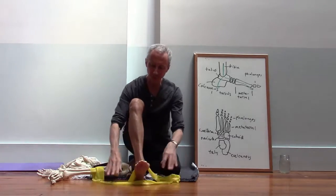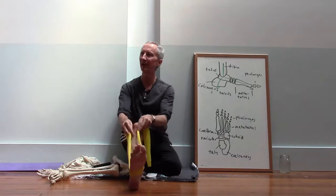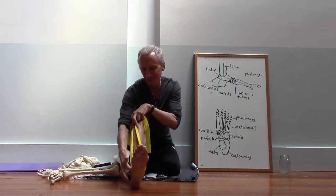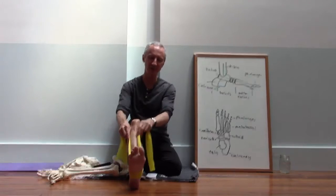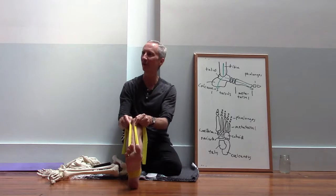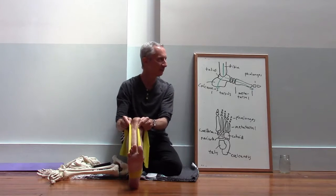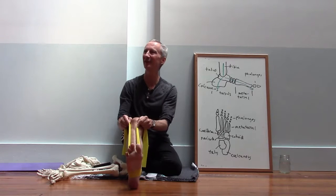These muscles are sometimes referred to as stirrup muscles — like stirrup pants that would go underneath the sole of the foot. You can imagine that if you were to contract both of these muscles they would create a lift underneath the arch of the foot. If they both contract simultaneously, they would help to lift the arch of the foot.